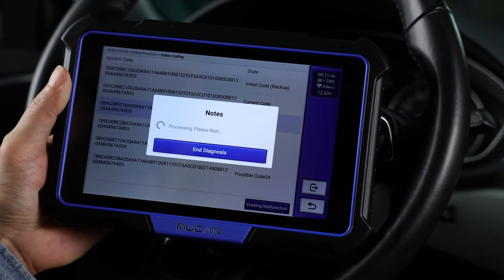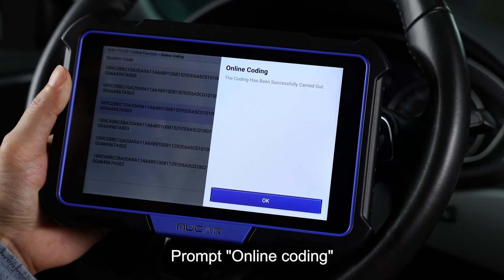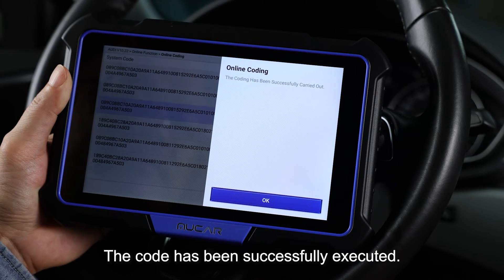Click on OK. Prompt: online coding. The code has been successfully executed.